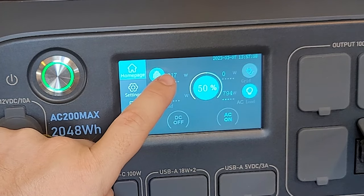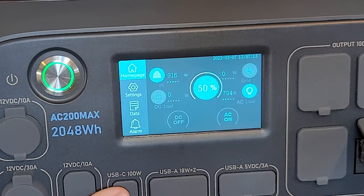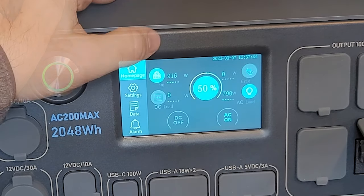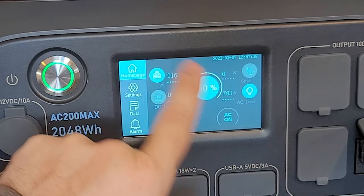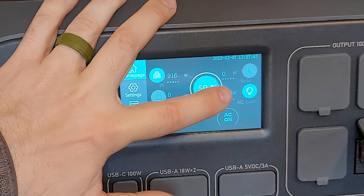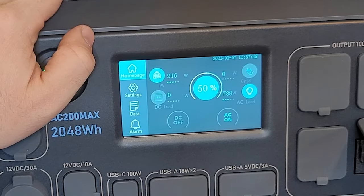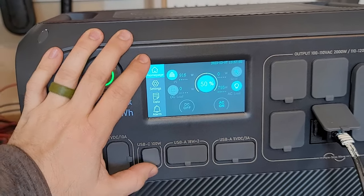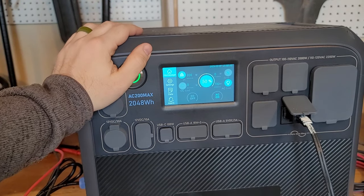One thing people have griped on is that the display doesn't show a time frame for how long the load will last, or how long until it reaches 100% charge, or how long until it runs empty. That is a basic feature found on most solar generators and power stations, but it's not on the AC200 Max, which could be an issue for some users. For me it's not a big deal, but it would be nice to have.